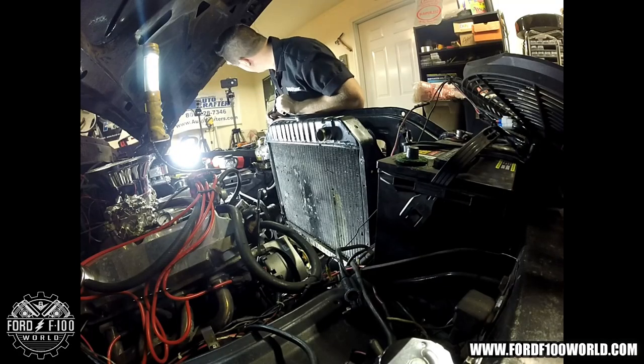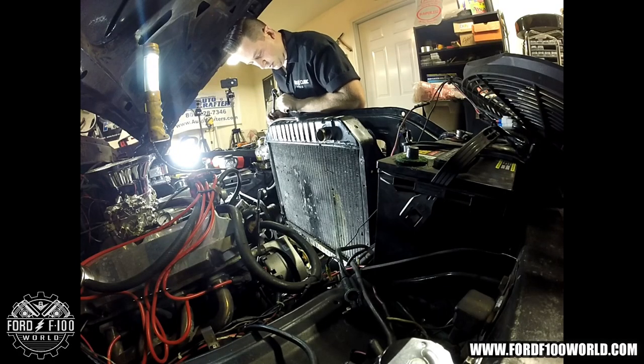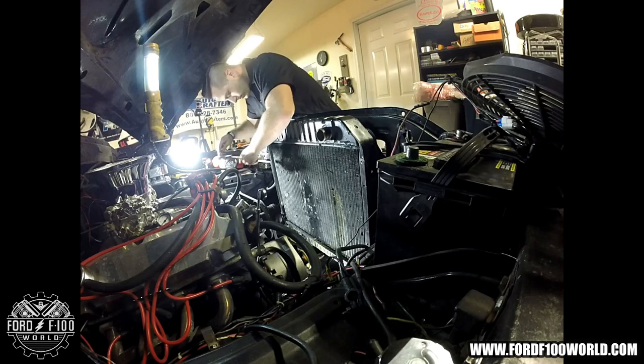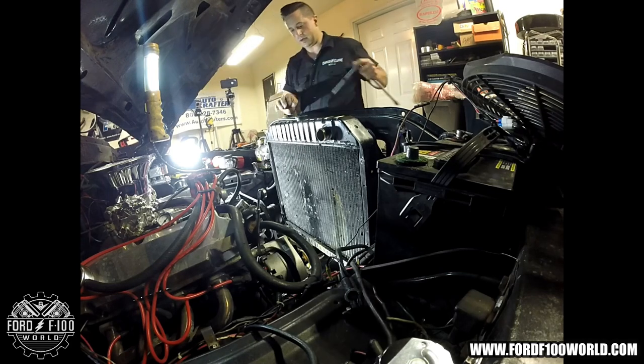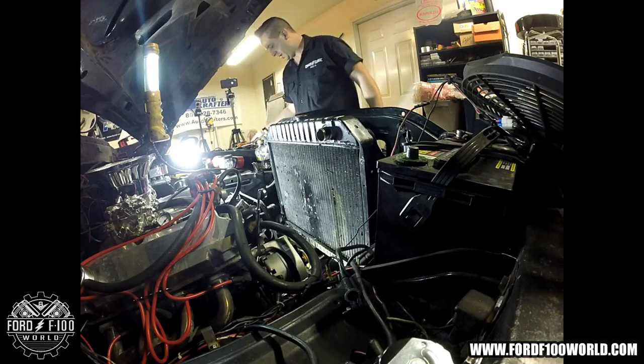All my lines are off, all my hoses are off. Now to remove the last two bolts. On the stock bolts you'll need a half-inch socket wrench. Oh yeah, don't forget your drain.